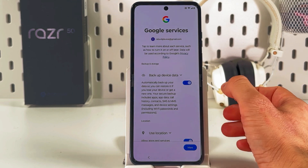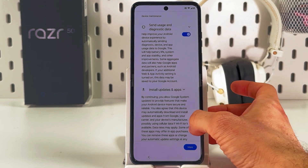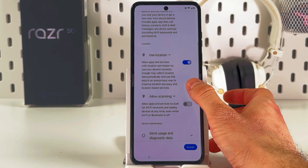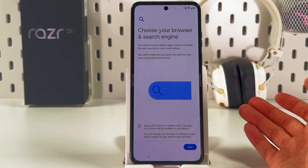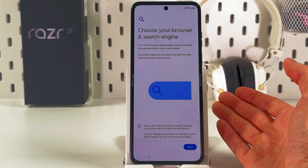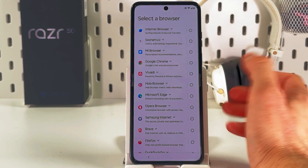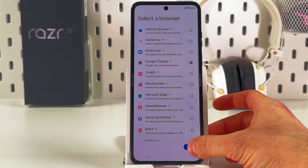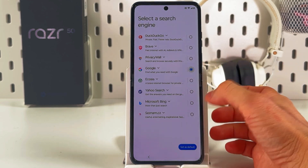Here are your Google services — you can accept or decline each of them. I will not accept anything, then press Accept. Now you are prompted to choose your browser and search engine. Press Next, choose from the list whichever you find most suitable, then choose your search engine. I'll choose Google.